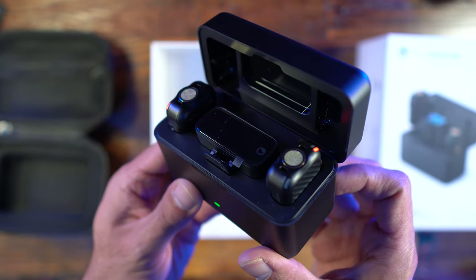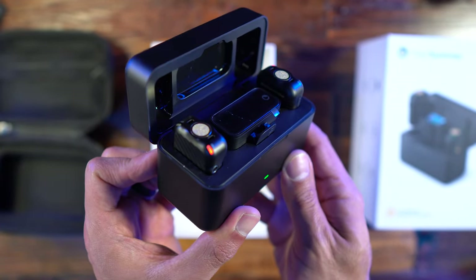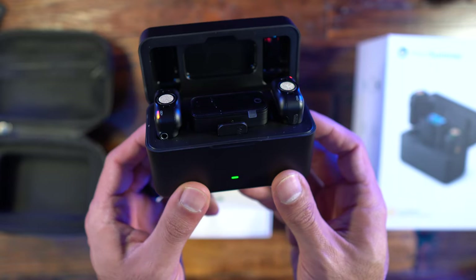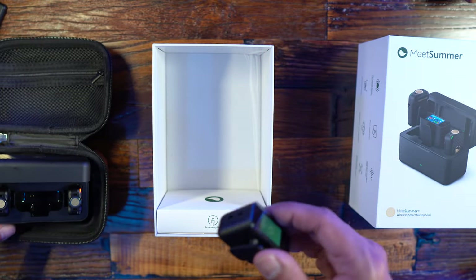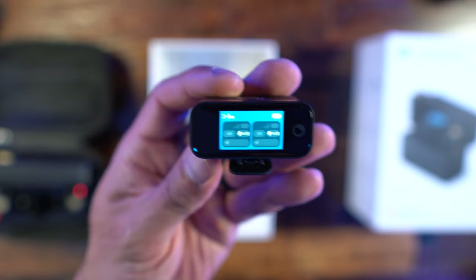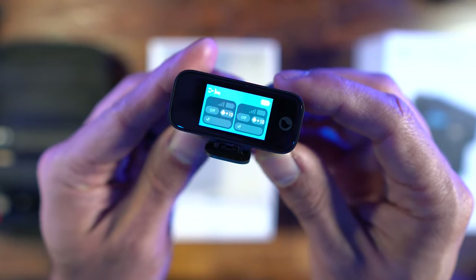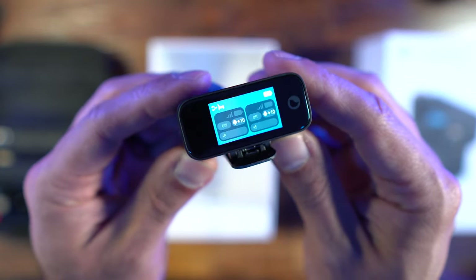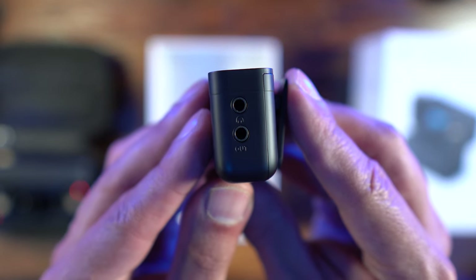For the technical specifications, starting with the transmitter: it weighs 21 grams, has a 200 milliamp battery, operating time is eight hours, and charging time is one hour and 10 minutes. For the receiver, it is 35 grams, battery capacity is 660 milliamps, operating time is eight hours, and charging time is one hour and 10 minutes.